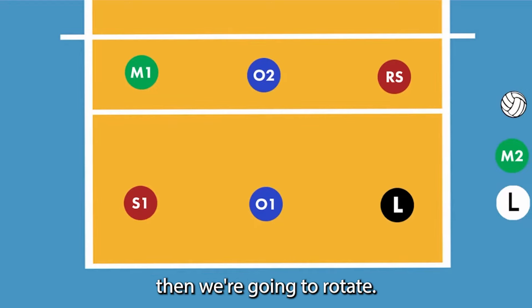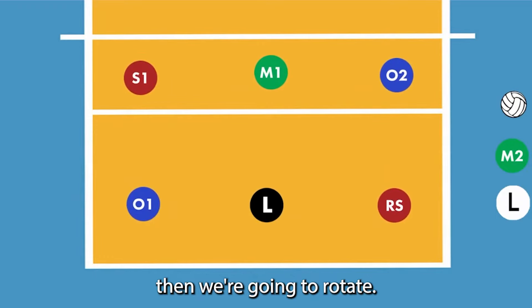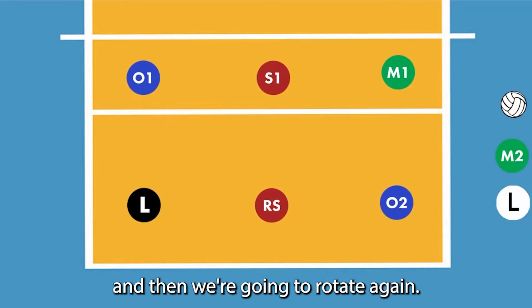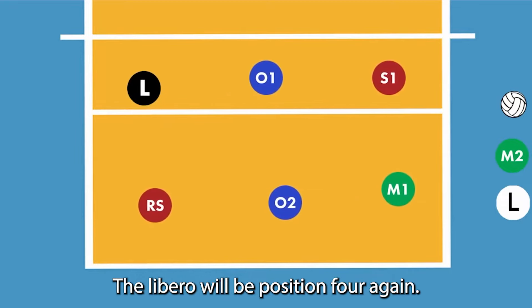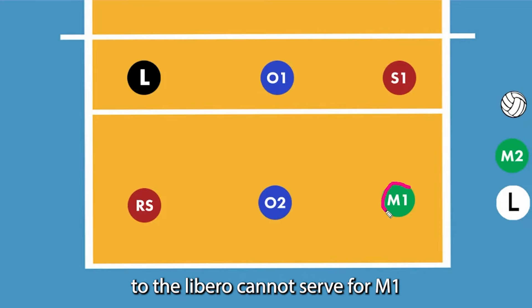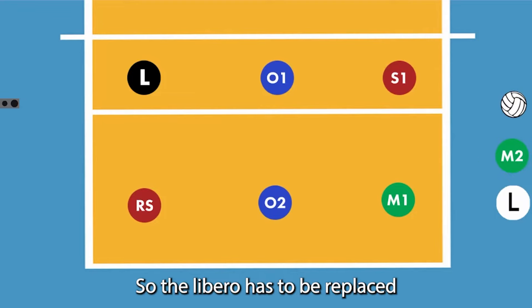We're going to play a little bit more, rotate, play a little bit more, rotate again, play a little bit more, and rotate once more. The libero will be in position four again. This time, the libero has already served for M2. The libero cannot serve for M1 now — the libero can only serve in one position, and that position is now for the M2.